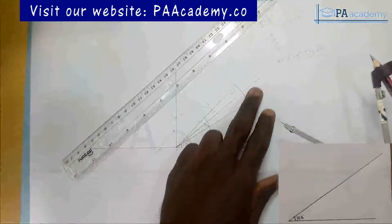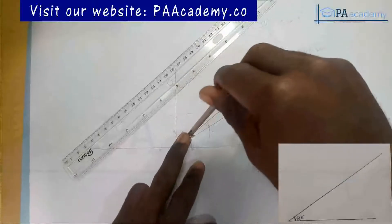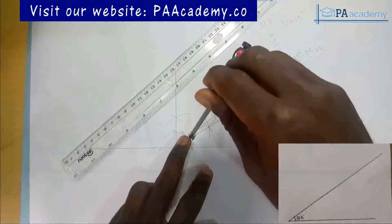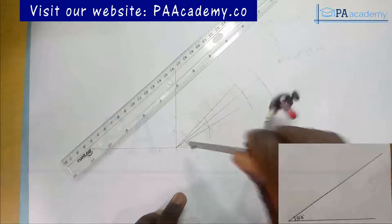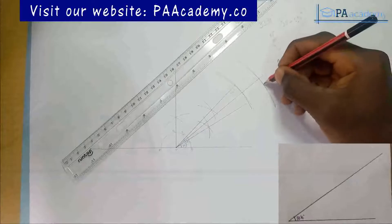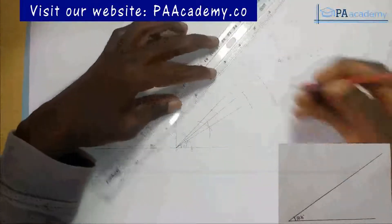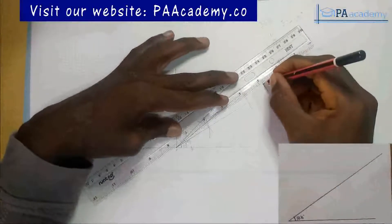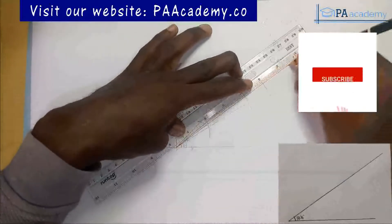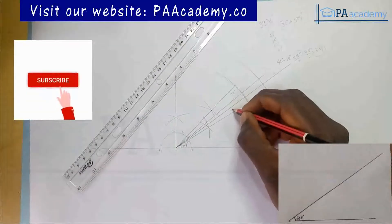On the second line I also draw an arc with the same length. The point of intersection will be very wide, so if you are not careful you might miss it — you need to be very precise. Now locate the point of intersection carefully. From that point of intersection, draw a line to point O. This line has now divided the 7.5-degree angle into two, giving 3¾ degrees on each side.